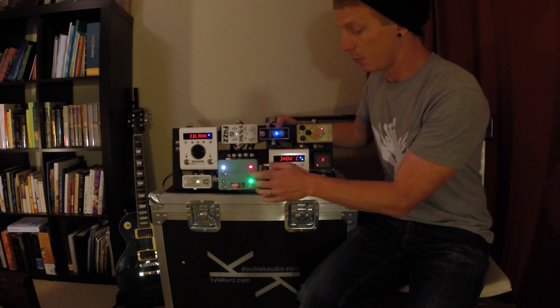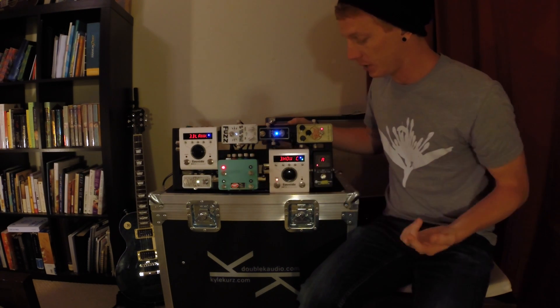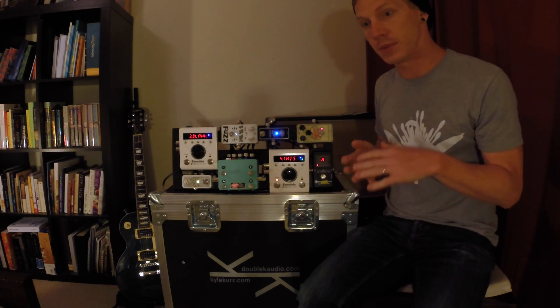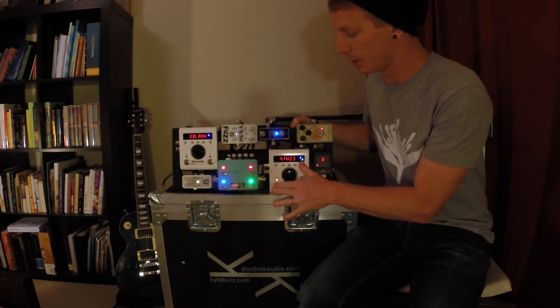you would set up what you want it to sound like, press and hold this button until that's flashing, and then you send it a program change. So you would have your other MIDI controller one back or one forward of where you want to go, and then when it gets the program change,